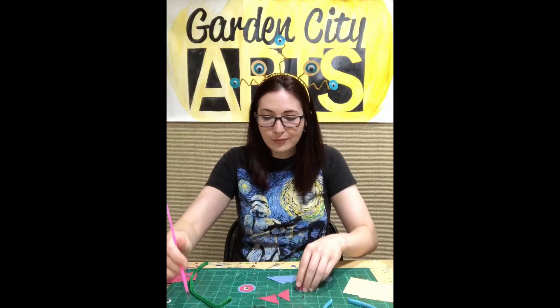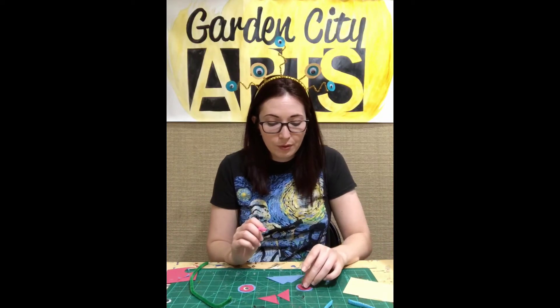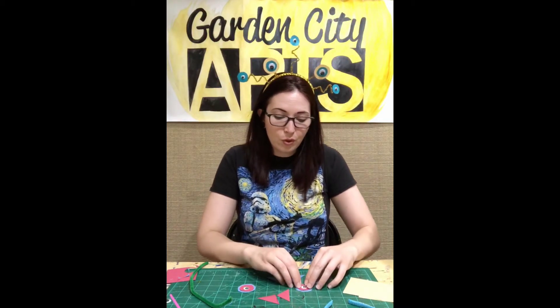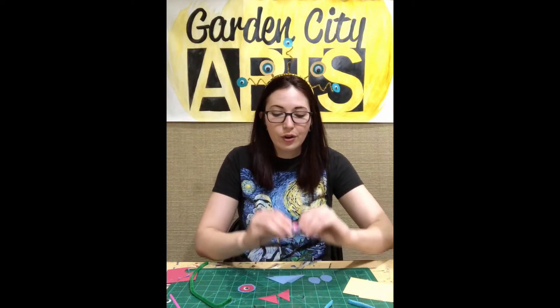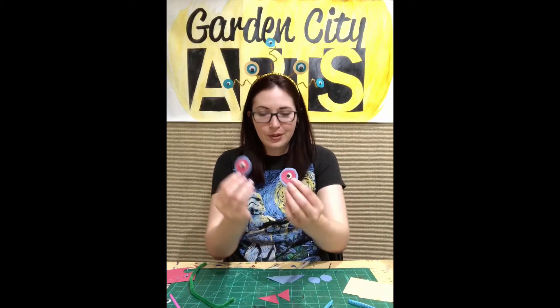We'll come back to it in a moment. I'm going to do the exact same thing on the other side, and then I'll show you how to get these guys to stay on to your headdress. We're even going to sing our alien happy birthday! So make sure you come up with a name for your alien while we're working. Mine's a cat, so it could be Fluffy or Whiskers, or I could make up a name like Zorg — Zorg the cat.